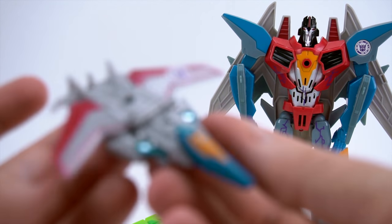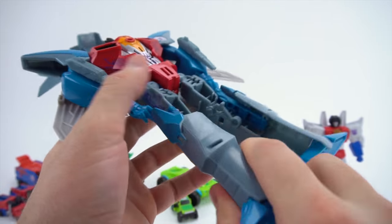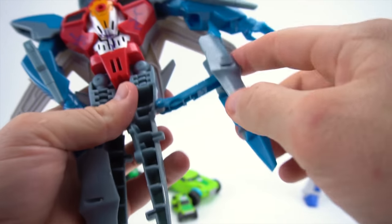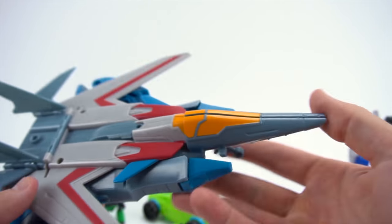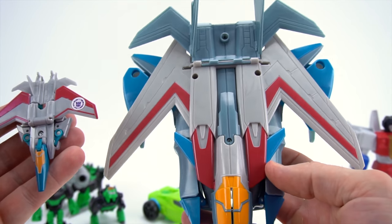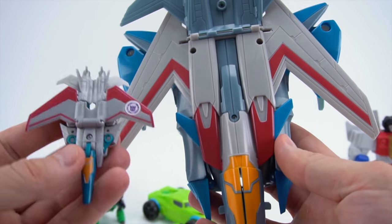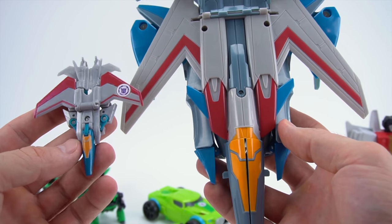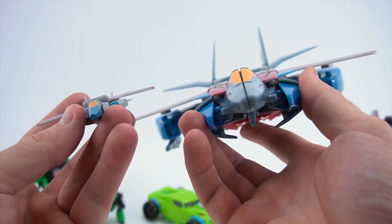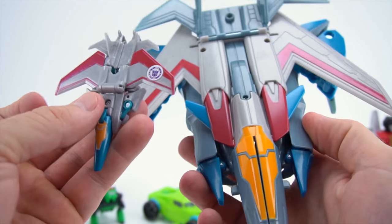That's pretty cool right there - it looks different. Let's transform the big one and see. We're going to flip this and bring this up - so this is what Starscream looks like. Now the big one versus the little one - it's a little different. These wings are pretty long, they point forward more. So there is a comparison between a big Starscream and a Legion Force Starscream. Let's transform them back - just like that, they're back to robot mode.